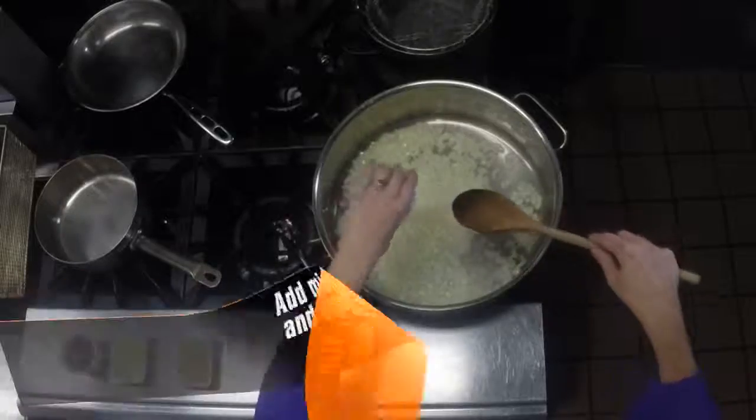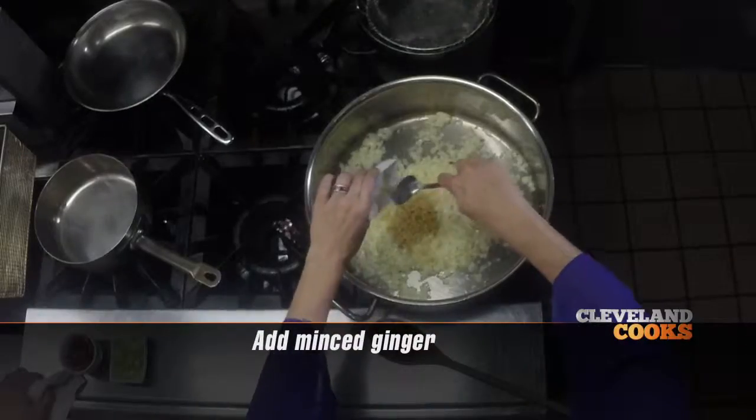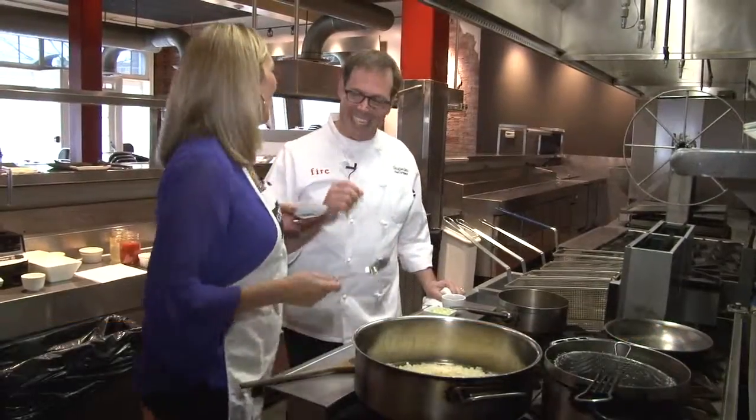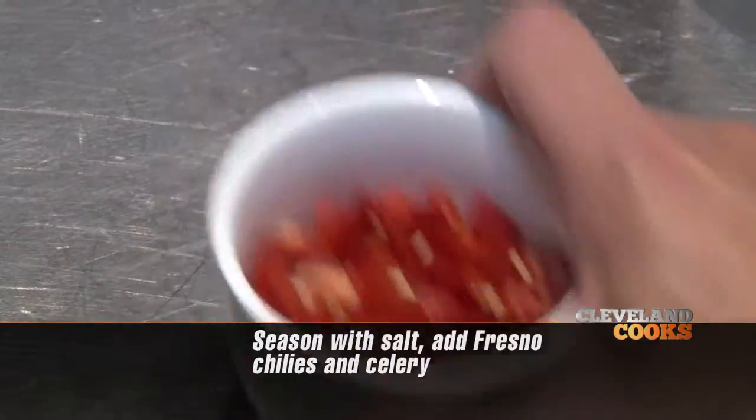Just add your garlic and stir that around. You'll want to cook it for at least a minute or so. Next, you can add your minced ginger. I'm cooking for you, Doug! And now we're going to add a little bit of salt. You can add your Fresno chilies and your celery.